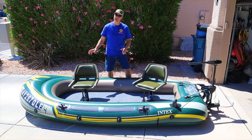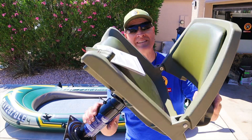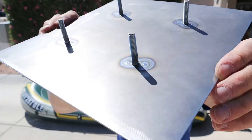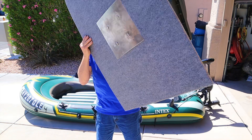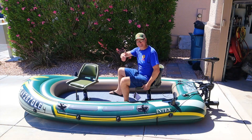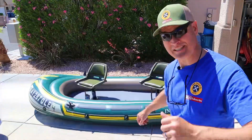This is my Seahawk 4 inflatable boat. Today I'll show you how I installed these molded plastic cushion seats on swivel pedestals. I'll show you step by step how I engineered the mounting plate system that makes mounting these seats sturdy and fast. Stick around to the end and we'll take this thing to the lake and see just how well these boat seats work.